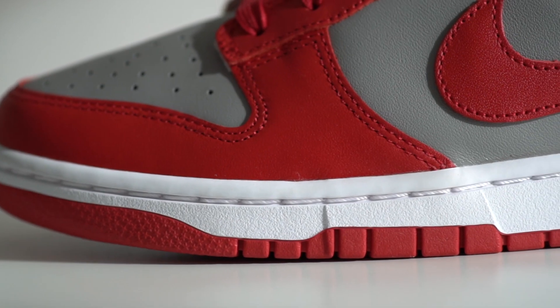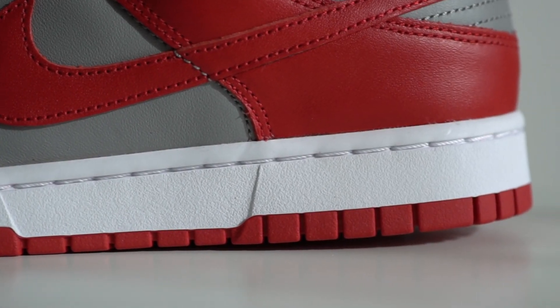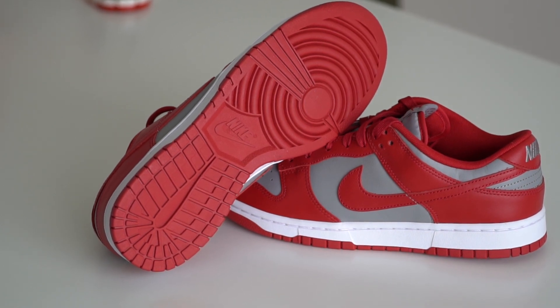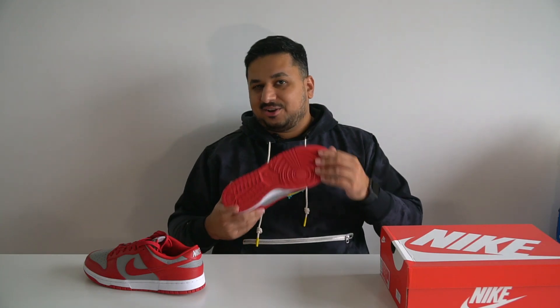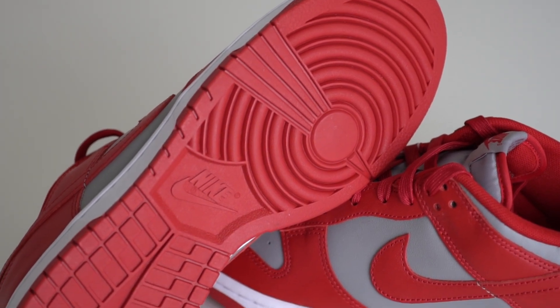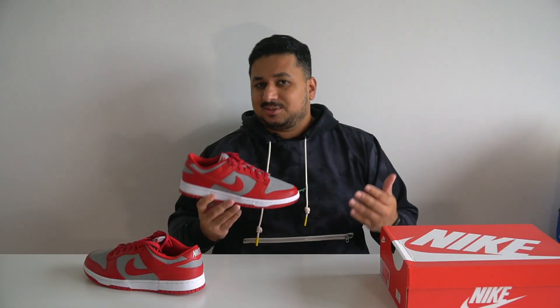That entire upper sits on top of a white midsole, which is pretty regular on dunks. Coming to the bottom of the shoe is the usual Nike dunk outsole, which is entirely in red rubber. You'll notice the tread pattern on a regular dunk low is a little different from the SB dunks. You also have the Nike swoosh branding centered right in the middle of the outsole.